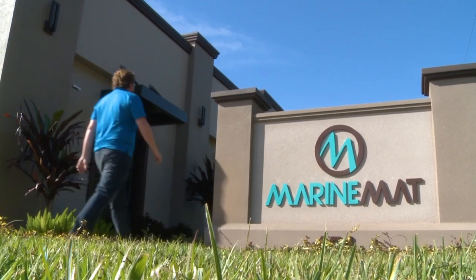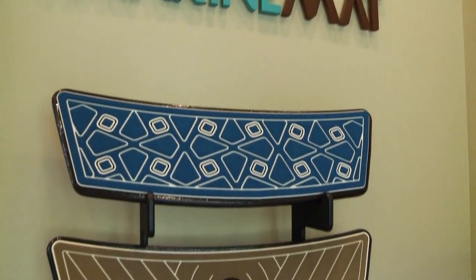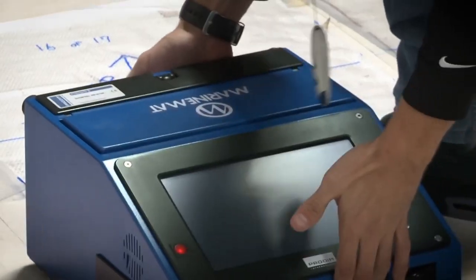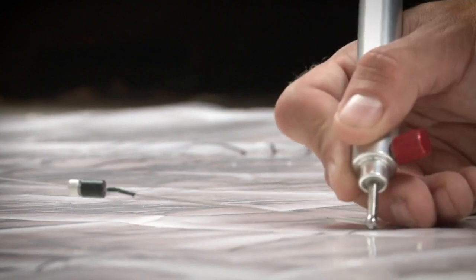The template ends up here in Oldsmar, Florida, at Marine Mat headquarters northwest of Tampa. The first step is they use this funky magic box to turn the plastic template into a digital template.